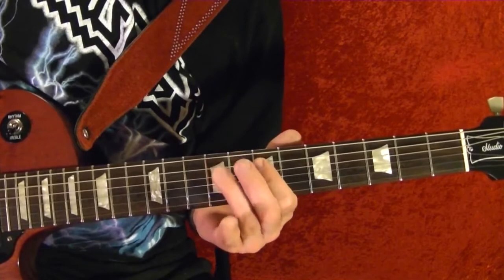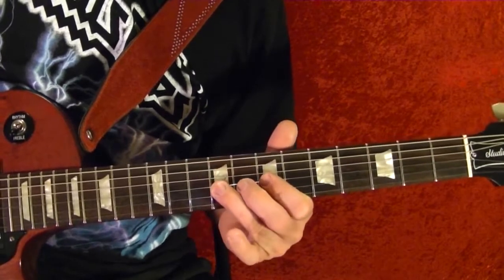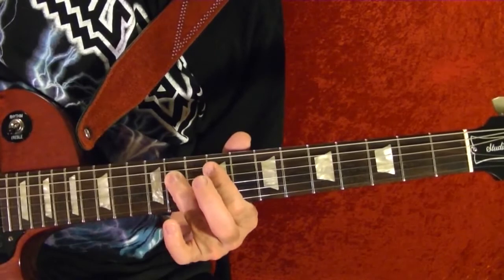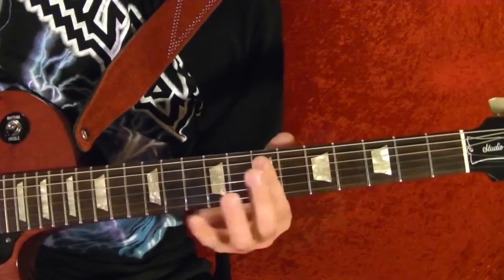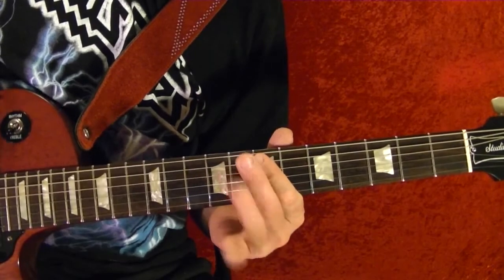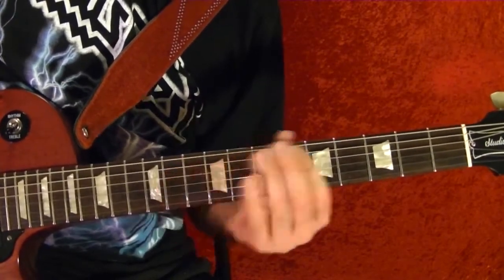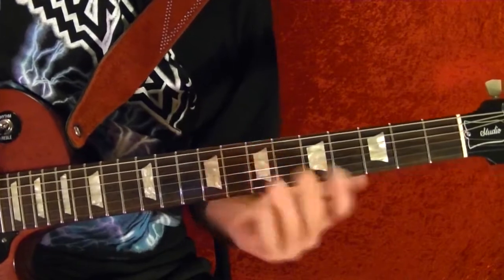Ninth, pull off the seventh. First string ninth fret. Third string ninth fret and up. Fourth string ninth fret and run to the eleventh. Fourth string slide up to the seventh fret. Fifth string seventh fret. Then repeat it again starting at the pull off — first string ninth fret. That repeats a few times.